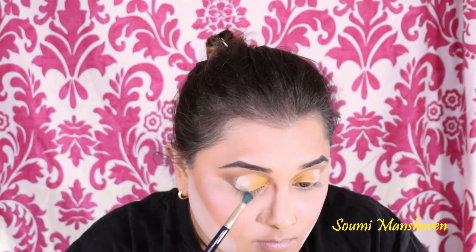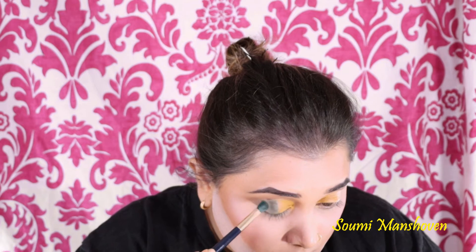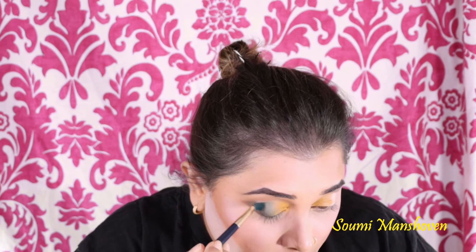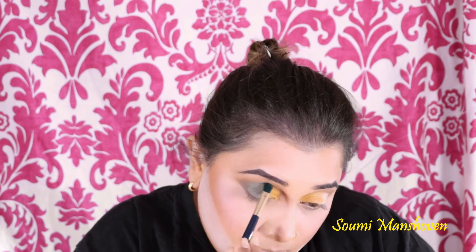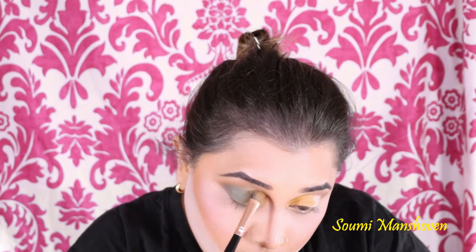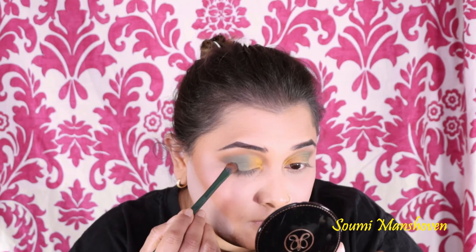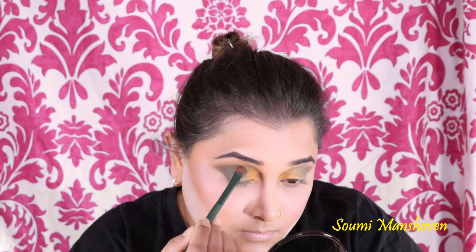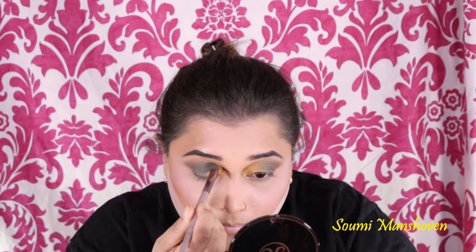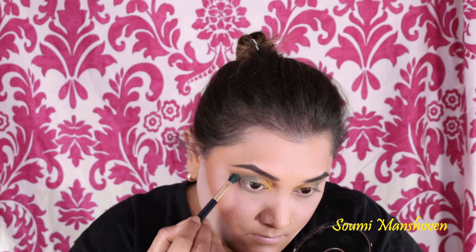Now taking the shade Hazel, I'm placing it from the middle of the eyelid towards the end, making sure both shades blend really well with a smooth transition between them. Then I'm darkening up the outer edge of my eyelid using the shade Bare. I'm bringing all the same colors over to my lower lash line and smoking it out a little bit.